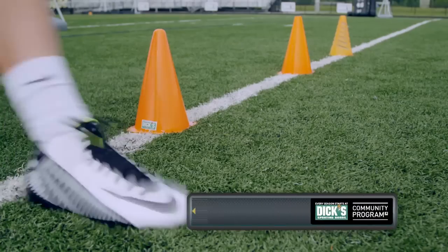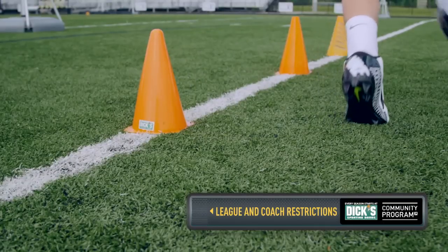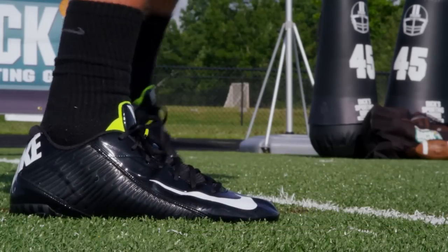Here's three important tips to remember when selecting a cleat. First, let's talk about league and coach restrictions. You want to make sure when selecting a cleat that your team doesn't have specific restrictions on spike length or style.